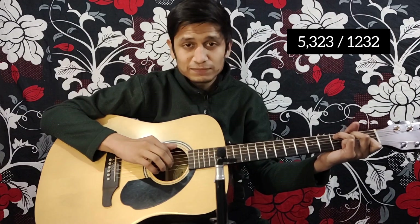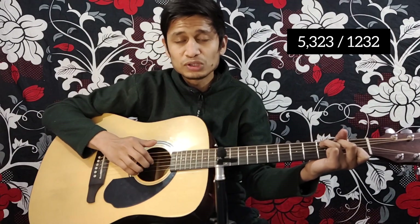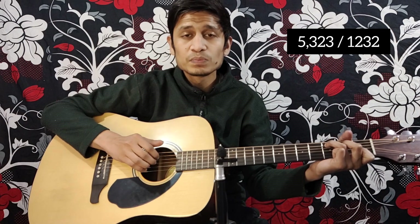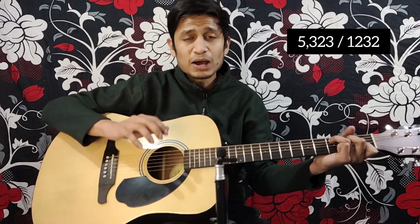First time: 5, 3, 2, 3, 1, 2, 3, 2. Five, three, two, three, one, two, three, two. Five, three, two, three, one, two, three, two — A minor play.